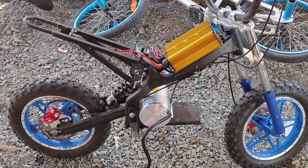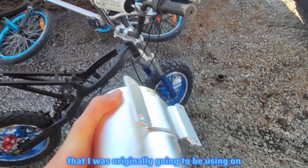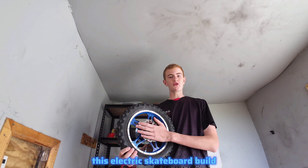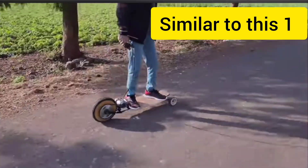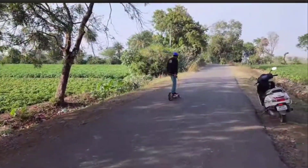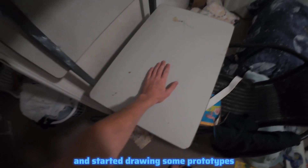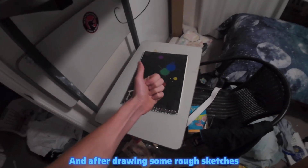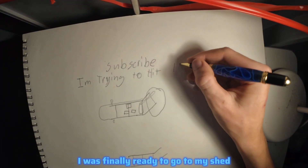I'm making an electric dirt bike, and if I can use the rear wheel from it, I could use the motor I was originally going to use on this electric skateboard build. Then I could have a really sick three-wheeled off-road electric skateboard powered by a go-kart motor. I got out my notebook and started drawing some prototypes. After drawing some rough sketches so bad my art teacher would probably quit teaching entirely, I was finally ready to go to my shed and start cutting some steel for the swing arm.